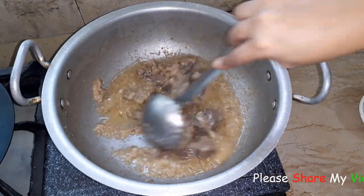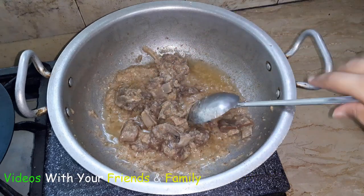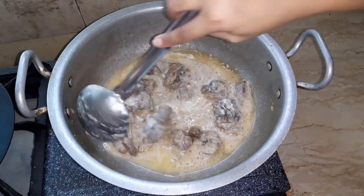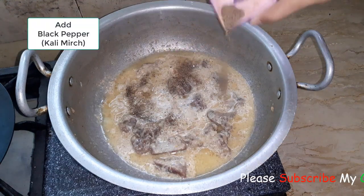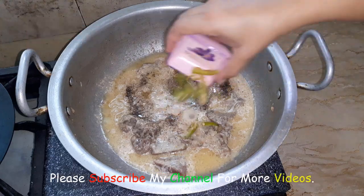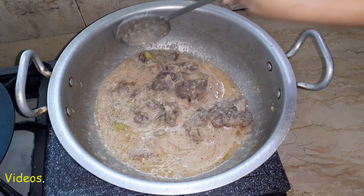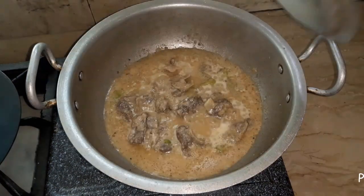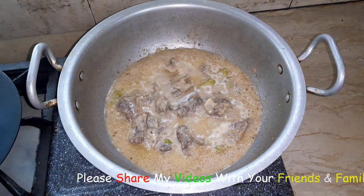Now I am going to put all the cream into the curry. We will add garlic powder and mix everything together. Now we will cover it again. After 1 minute our dish is ready and we will serve it.